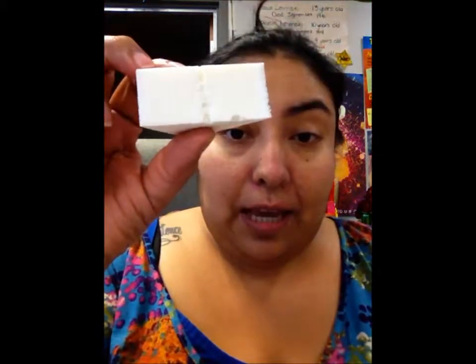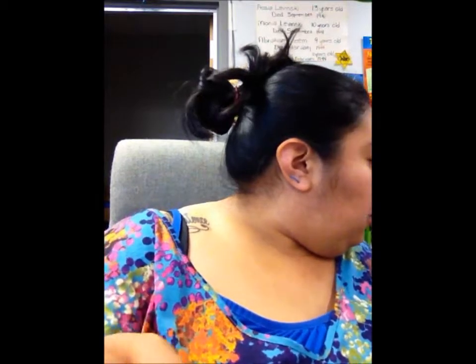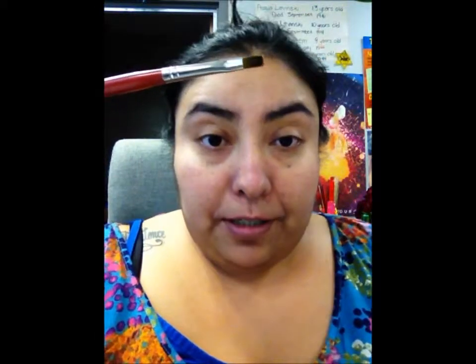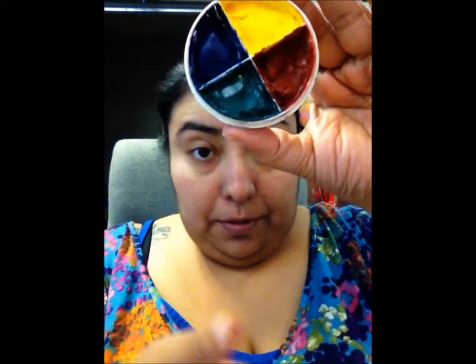I'm going to do a black eye. The first thing I need to show you are the tools I'm going to be using: a latex sponge, a stippling brush, and one of my flat brushes. I'm also going to be using a variety of colors — a light gray-blue, yellow, purple, dark red, maybe a little light red, a little dark blue, and a little green.